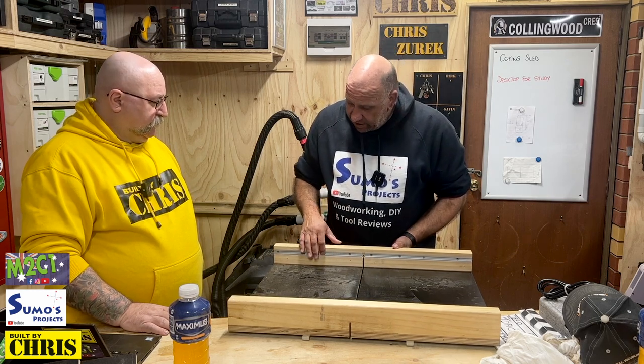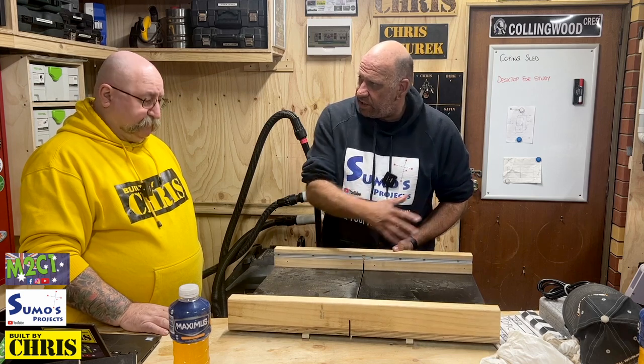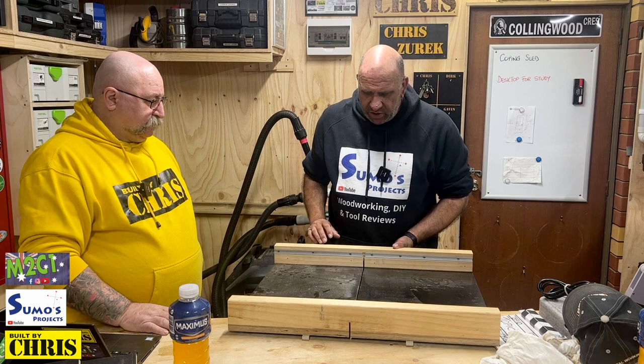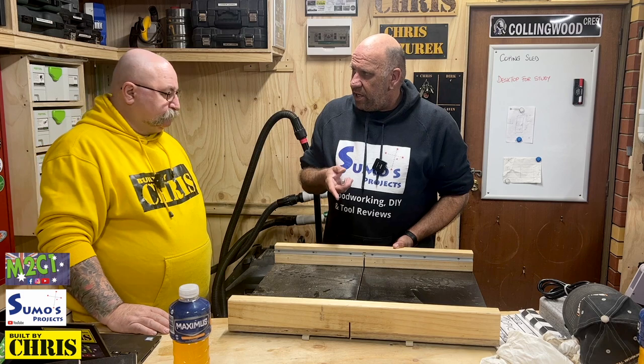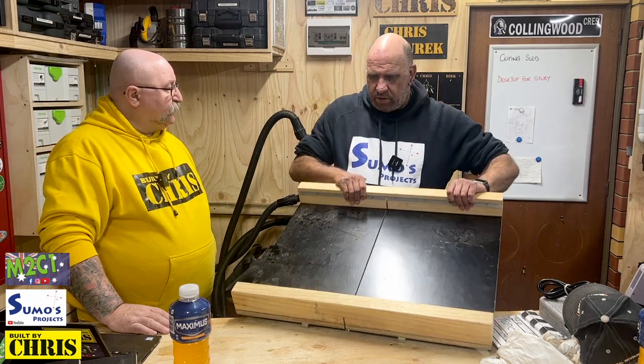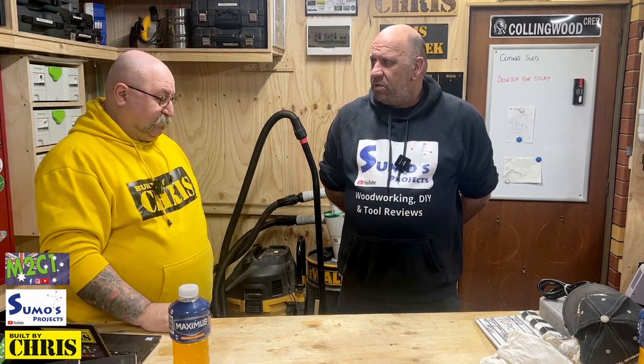I too have T-track in mine and I made an extendable fence so I can allow a little bit longer cut dimensions — I love it. You can't be without one. And if you dial it in accurately — how did you do yours? I did the five-cut method from William Ng. It is deadly accurate; once you work out the mathematics of it all, those cuts come in beautifully accurate.